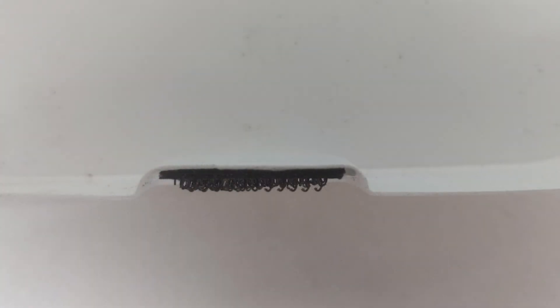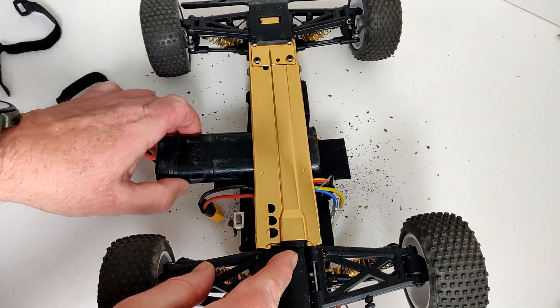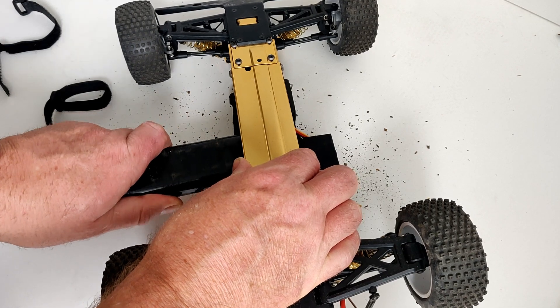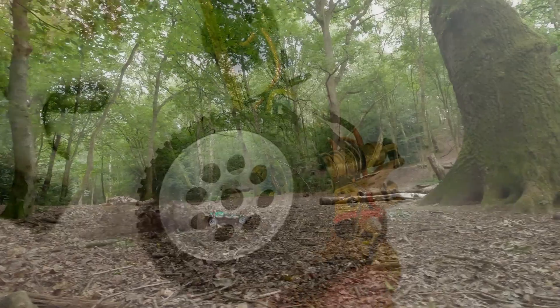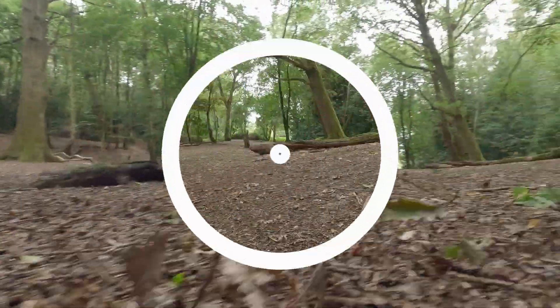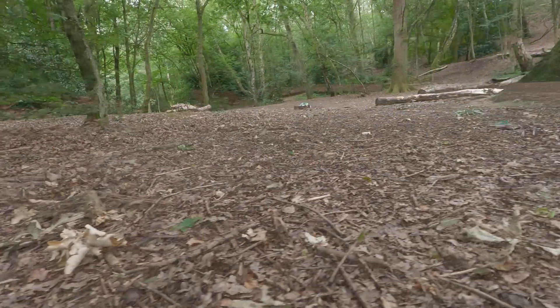I think the under tray really did help protect this buggy, but I can't expect it to stop all damage to the gold parts — I definitely see an advantage to using it. It's always tough scratching up your pride and joy, but if you drive it you're just going to have to get over it. It was pretty extreme in the woods with mud, sticks, and small stones flying everywhere. If you drive it on a less aggressive surface, that's probably the best way to prolong the looks.